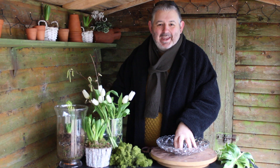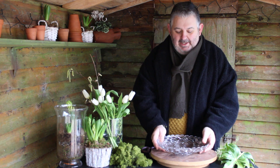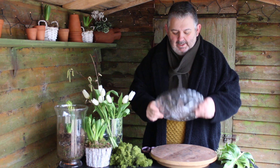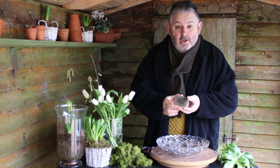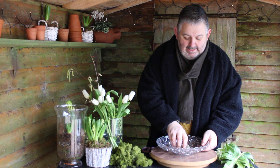Hello, it's Friday and yes, it's flowers for the weekend! Today I'm using a lovely plate which was a charity shop find, and to that I'm going to add a rather large pin holder with some oasis fix to secure it into the center.